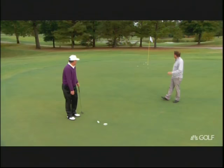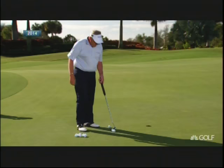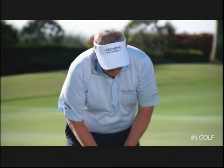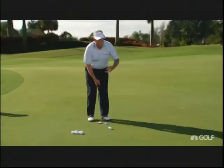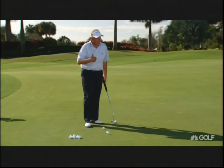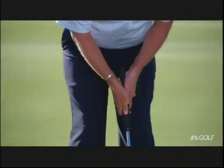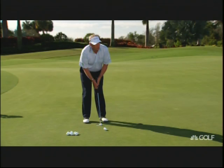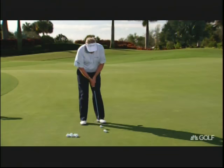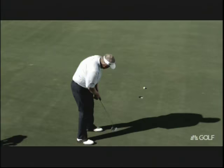It begins with grip pressure. I speak for most pros here — most of us would grip the club a lot lighter than most amateurs do. Most male amateurs grip the club far too tight. You see the muscles tense up and that takes away the weight of the putter head — the feel. Putting to me is all feel. If I can relax the hands on the grip, almost like holding a bird — we don't want to squeeze — that allows the putter to swing back in a very relaxed, easy way. If I'm tense, it gets short and horrible. Grip pressure is number one for me.